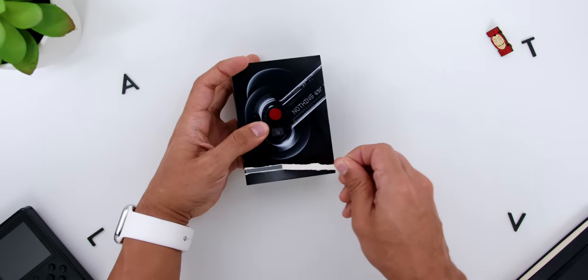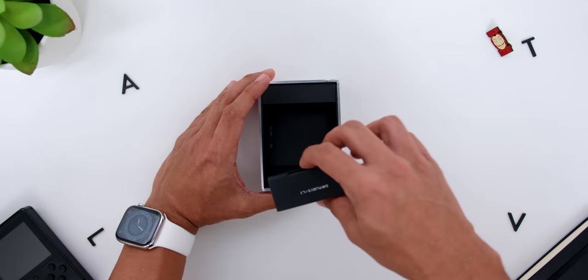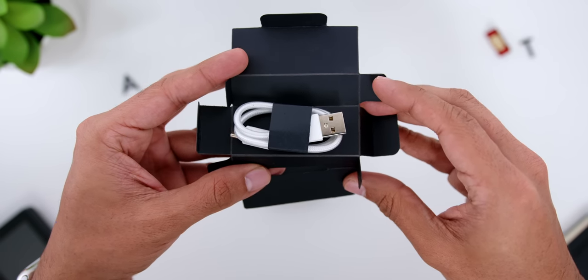The unboxing process was similar but a brand new experience. As a recap, in the box other than the manuals, there are ear tips — which are named as 'earplugs', not ear tips. I did wonder why they were called earplugs instead of ear tips, and even Nothing themselves are aware of this. There are actually three sizes. There's also a nice braided USB-A to USB-C cable.